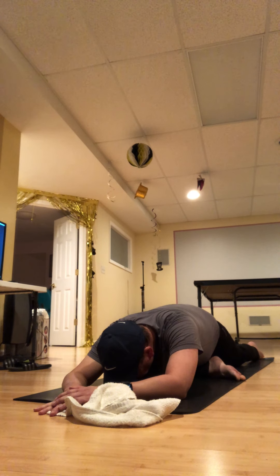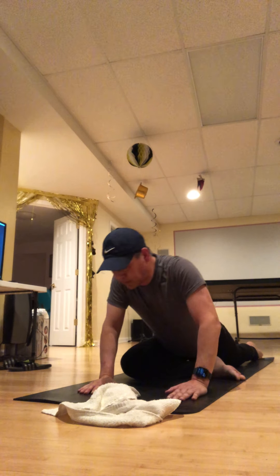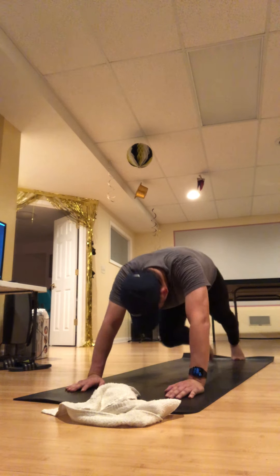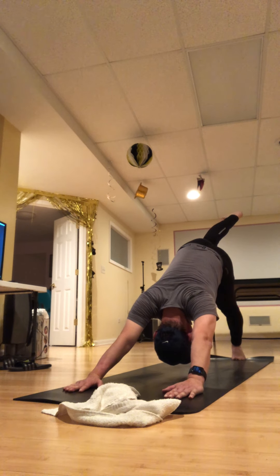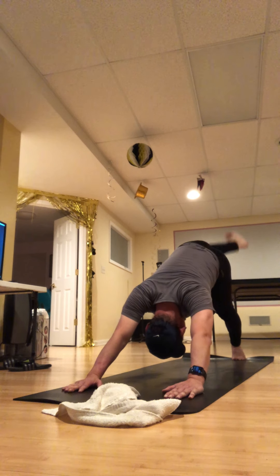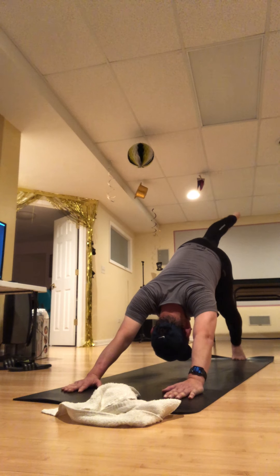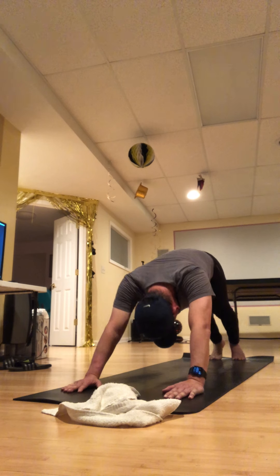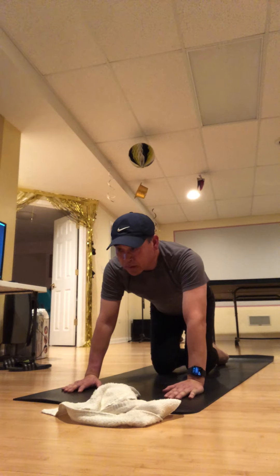Take yourself another complete round of breath. Exhale. Roll on up to seated, come back to tabletop — actually, down dog. I think it would feel really good to bend that right knee and circle out the right knee, getting that outer hip. Inhale right heel up, exhale down dog.